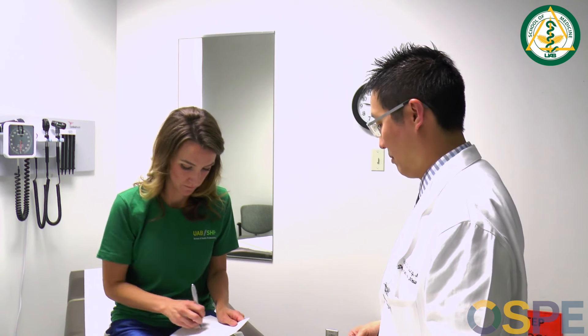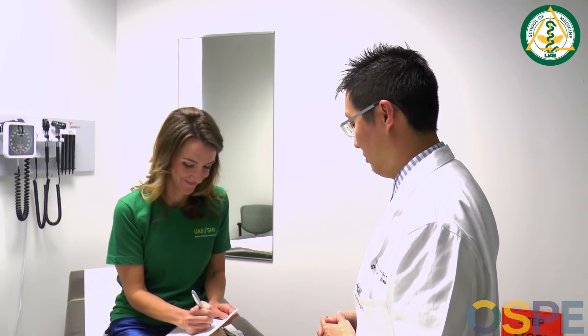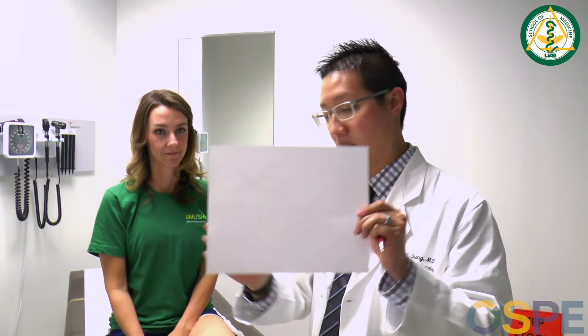I'm going to assess your thinking and memory. I'm going to give you three words: apple, table, and penny — can you repeat those back to me? — Apple, table, and penny. Now I'd like you to draw a clock — put a circle, put the numbers on, and I'll tell you where to put the hands. After the numbers are on, put the hands to show the time 10 after 11. Now, can you tell me those three words? — Apple, table, and penny.